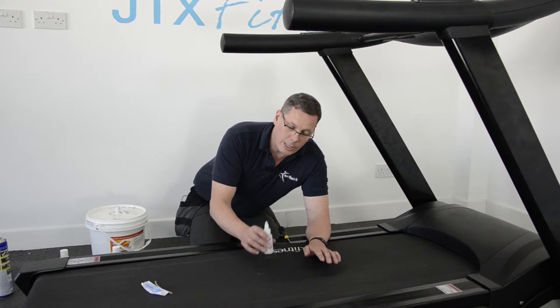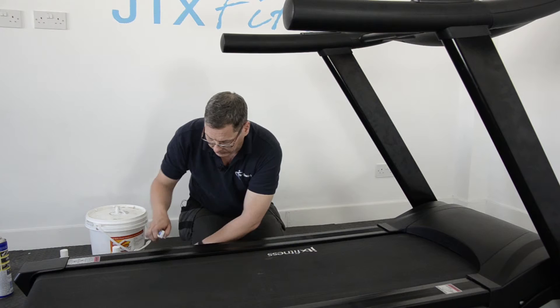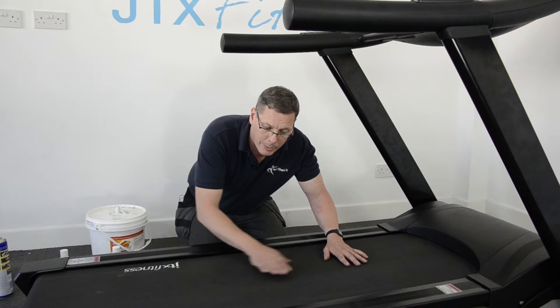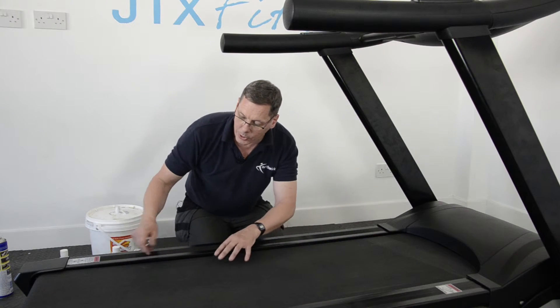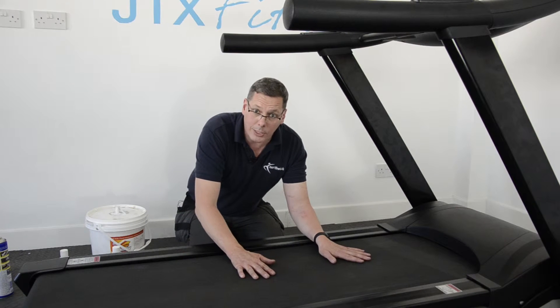When you first get your machine, put all of the lubricant on, primarily into this central area. As soon as you've put it on, walk the belt in — stand on the machine, switch it on at three or four kilometres an hour, and with your feet just walk that lubricant in. It will naturally spread around the belt, so you don't need to worry about getting it everywhere.